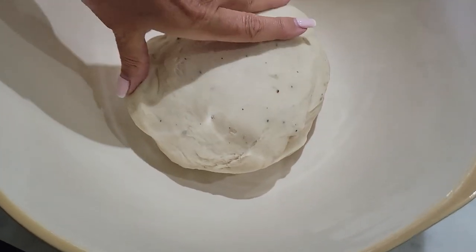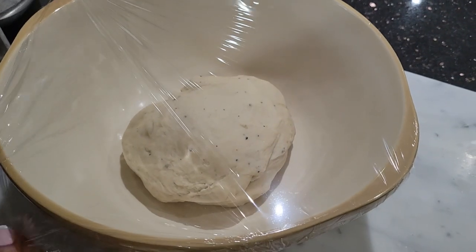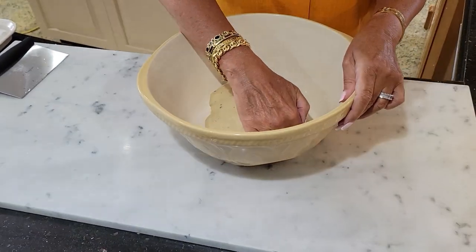I have a lightly greased bowl. I'm going to put the dough in, cover with plastic wrap, and place it in a nice warm place for one hour. I allowed it to rise for approximately an hour and a half. Now my beautiful dough is ready.